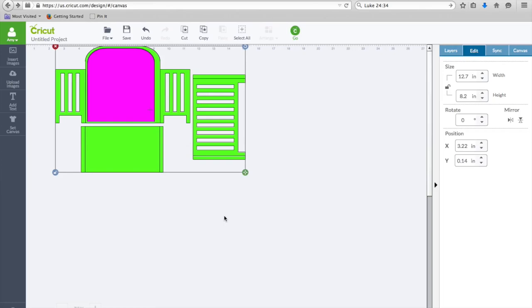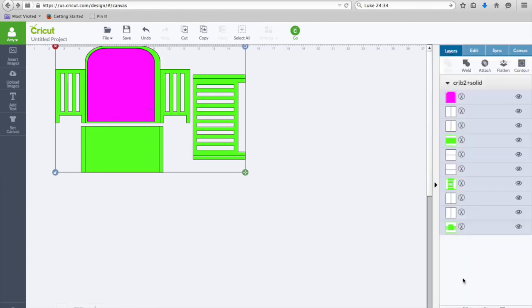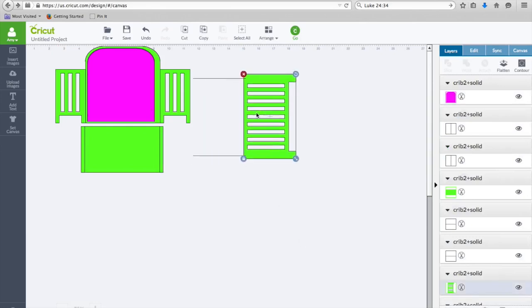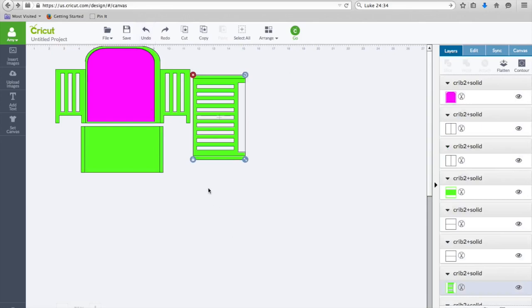Now we need to ungroup this piece. I'm going to go over here to Layers and down to Ungroup. He said when we do that, this should be three pieces — but it looks like four pieces because this one is not attached, so they are movable. Then it says ungroup each piece, which has already happened, and you can change the cut lines to score lines. This little black line is a cut line as it sits, and we need to change it to a score line.